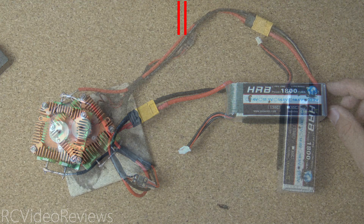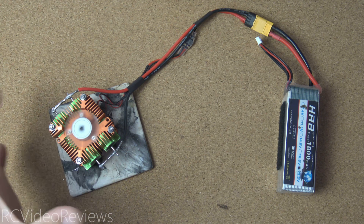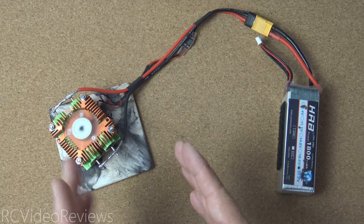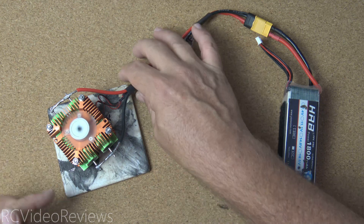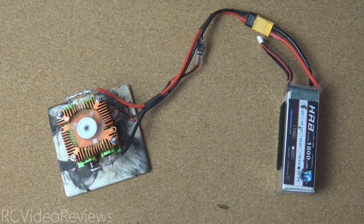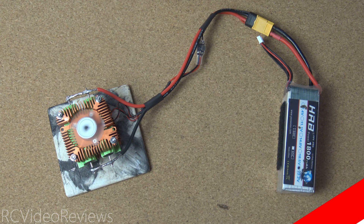Before I wrap this video up, I've got to give you a warning: this discharger does get a little bit hot. Keep an eye on it, don't run it unsupervised, and don't put it in a place where a child or unsuspecting person can injure themselves by grabbing it. It wouldn't be a bad idea to use a ceramic coaster on your desk, because even though we've got little legs on the bottom they get pretty hot too. If you like this kind of content, make sure you smash that thumbs up button, subscribe, and hit the bell so you know when new videos hit the channel. That's all I've got for today — take it easy and go fly something.